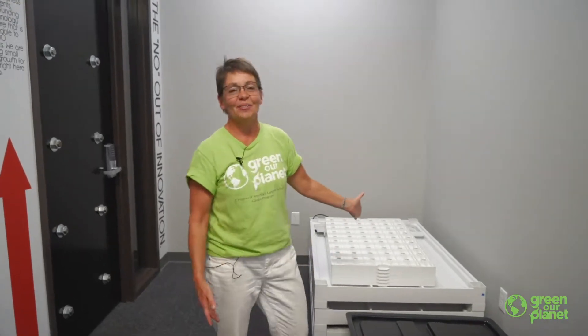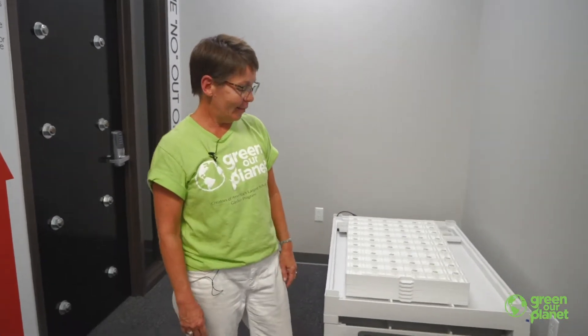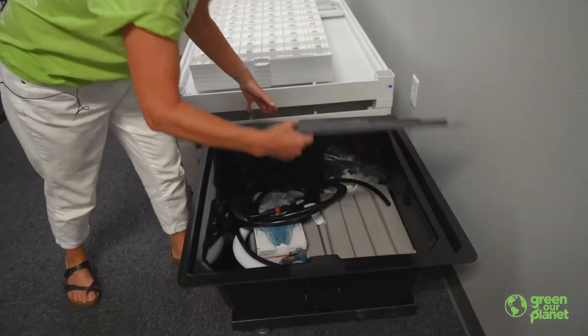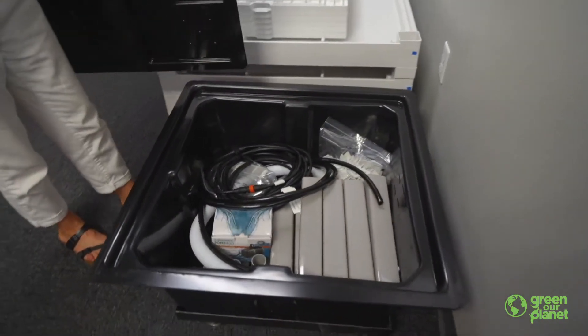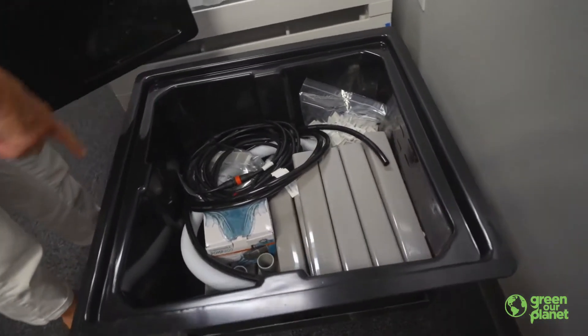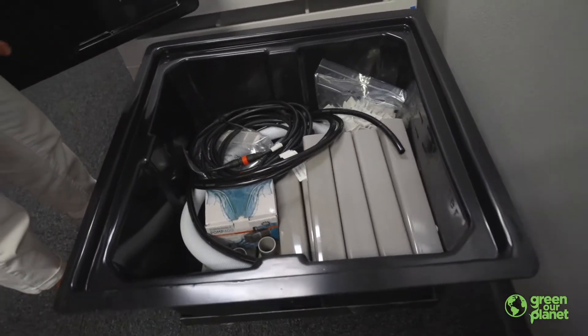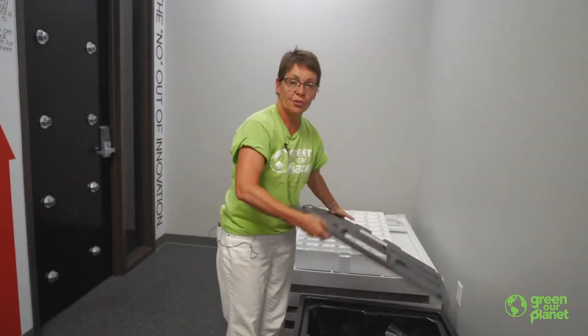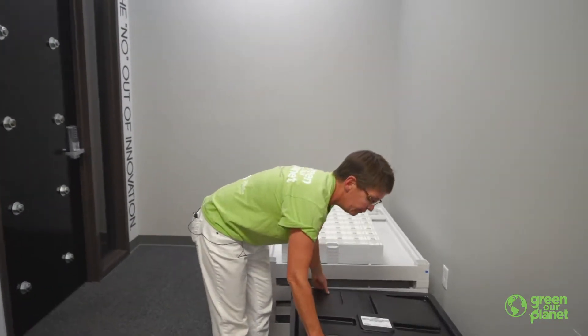This is your large commercial unit that will be part of the system that you'll be setting up. This is the water tank and inside of it, you're going to be finding all the different components that you need, including the legs. It comes on casters. There'll be a pump and tubing and so forth. This system comes with its own set of instructions, both written and on video.